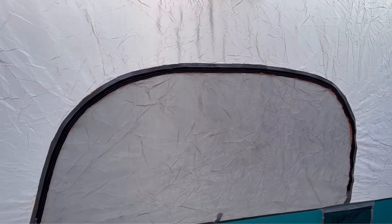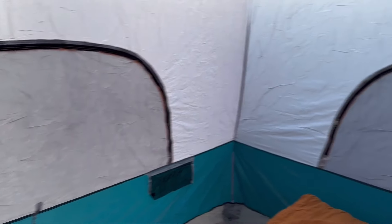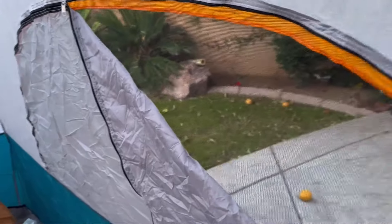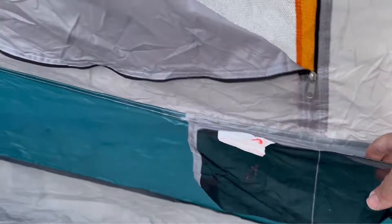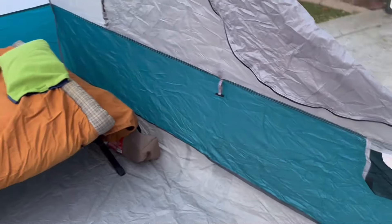You have really four openings — three windows and a big door that can also be a window. These just simply zip open, giving you more airflow. It has pouches to put things like your cell phones, watches, jewelry — anything you want to take off, leave them and keep them off the ground.